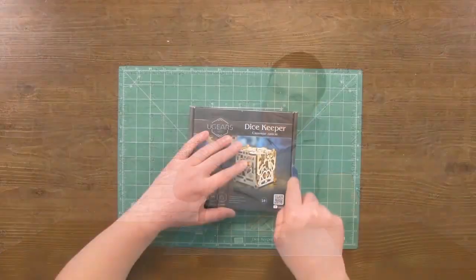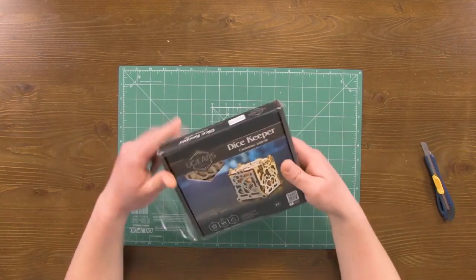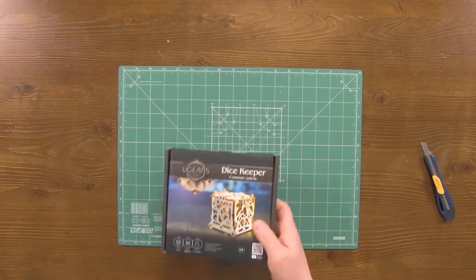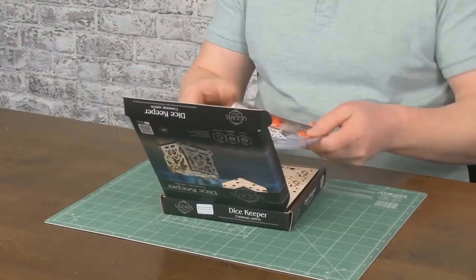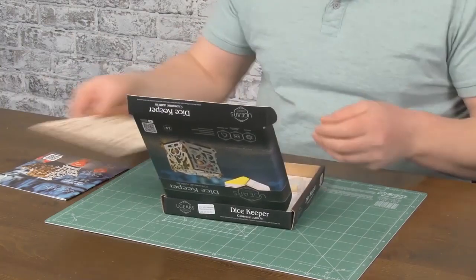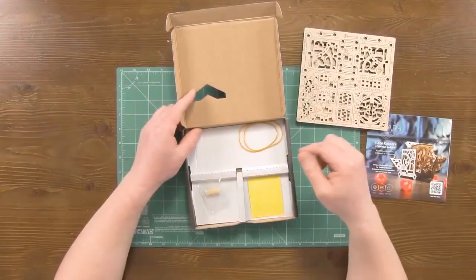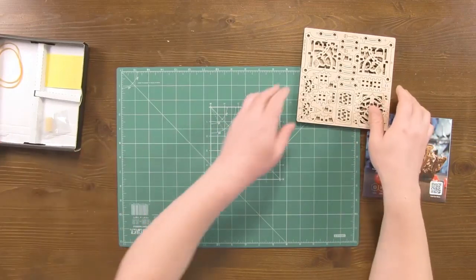Let's open the box and get the manual and two boards out of it. In the kit you will also find rubber bands, wax for greasing, and sandpaper for sanding the parts.